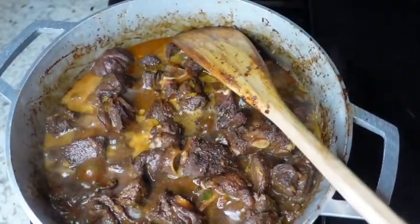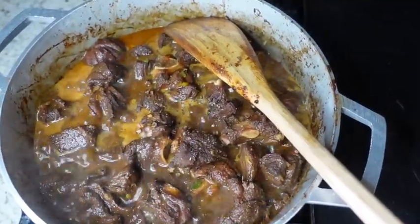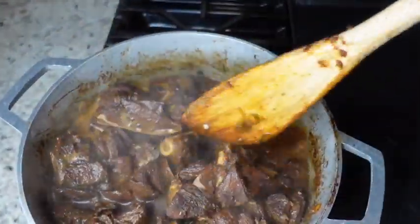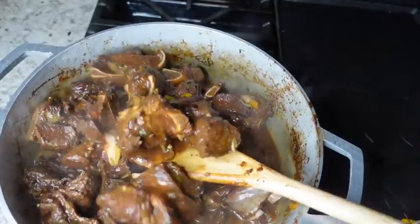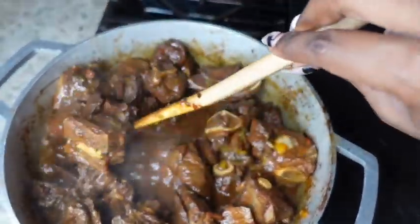Next, I have grounded up about six more pimento seeds, so I have added those to the pot. I'm also going to add a whole scotch bonnet pepper which I will not cut — it's being used strictly for flavoring.